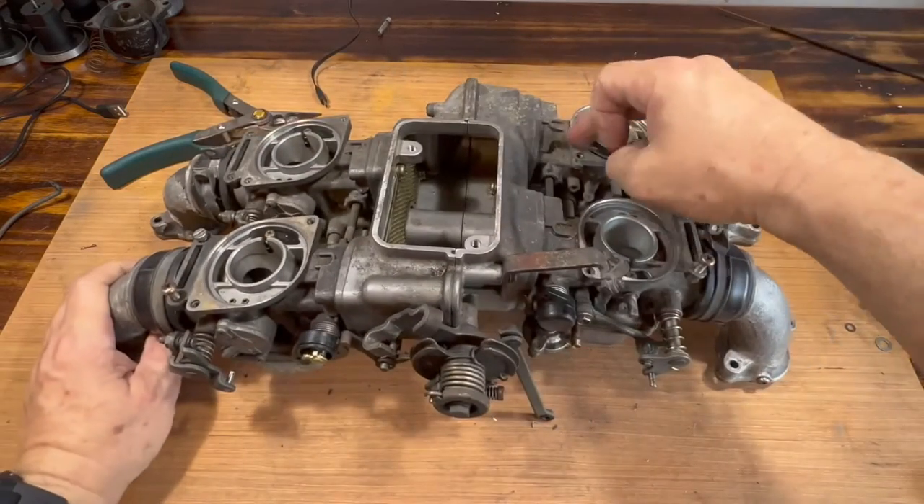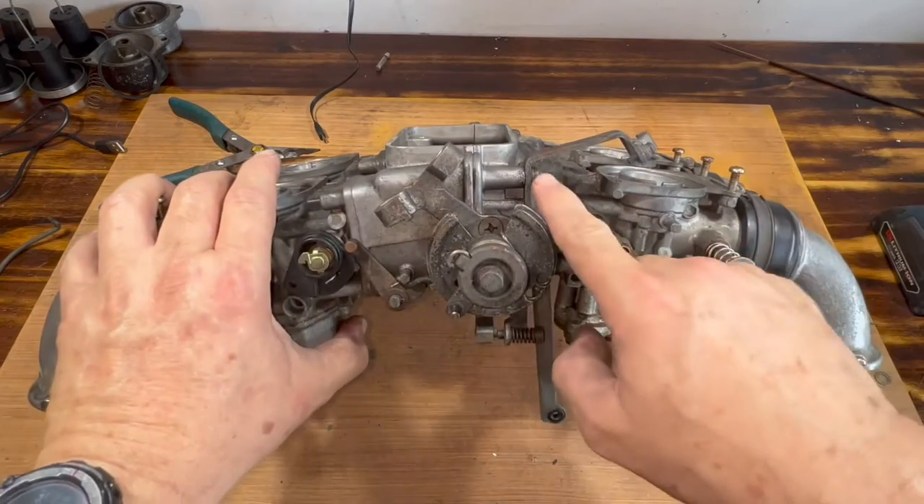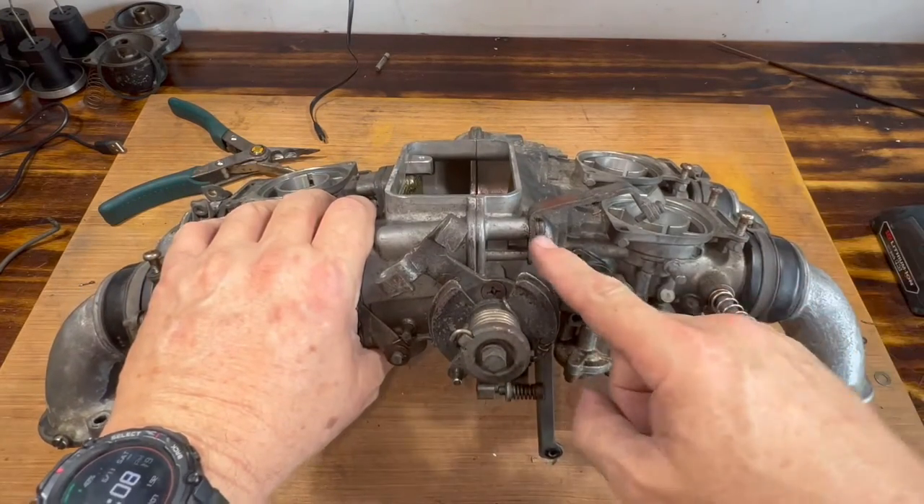Here we have the choke bracket. Let's take this one out.